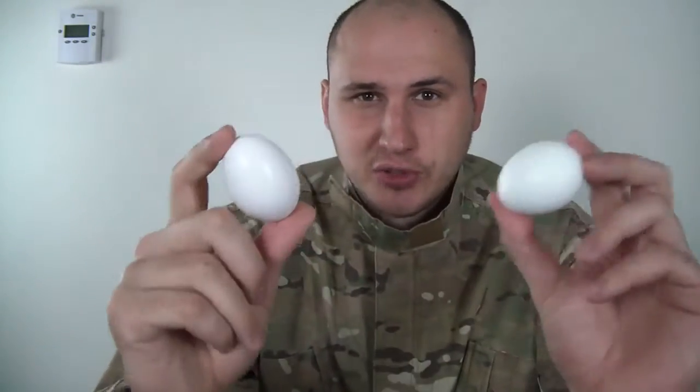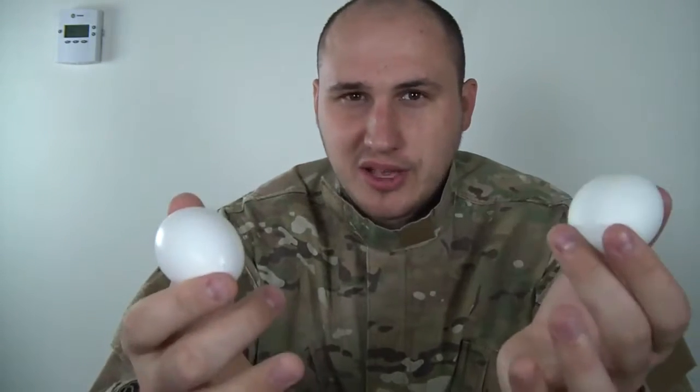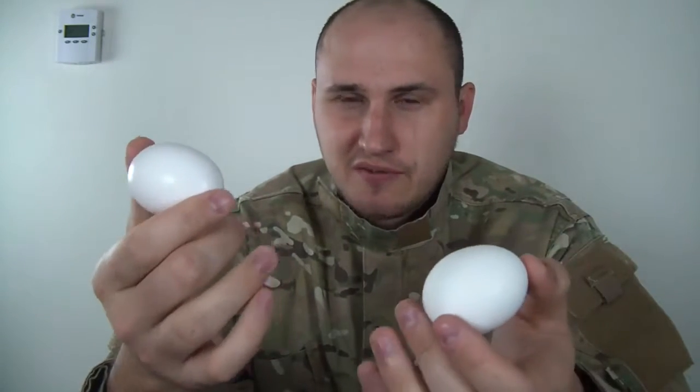Hope you enjoyed that science experiment and now you can use it in everyday life. Sometimes when you pull out eggs, there are some boiled eggs mixed in with non-boiled eggs. You can check it and figure out which ones are boiled. Let me know what you think and check out my next experiment.